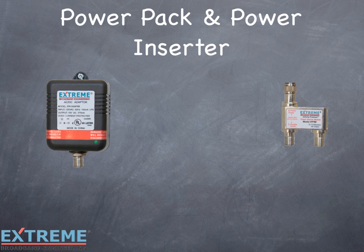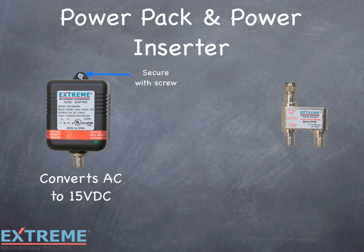Let's look at the power pack and power inserter. The power pack converts AC to 15 volts DC, which is needed to power the Data Plus amplifier. On the power pack, there's a mounting hole at the top, which is used to secure the power pack to the AC outlet with a screw. This will prevent anyone from accidentally unplugging the power pack, which will result in loss of power to the amplifier. The power pack comes with a loss of service tag installed — this is a warning that if the unit is unplugged, the cable service will be lost. There's a green LED, which is a visual indicator that the power pack is working and has 15 volts DC.